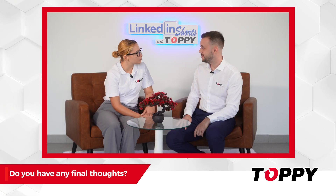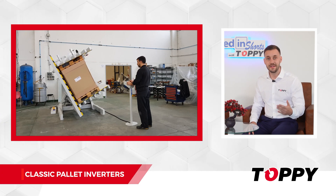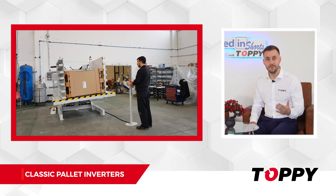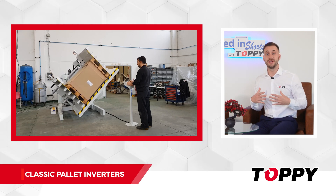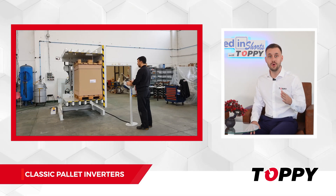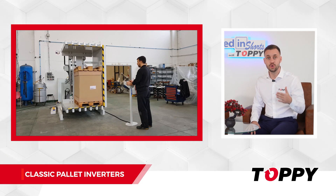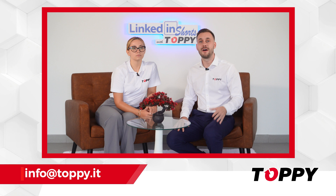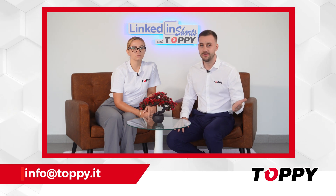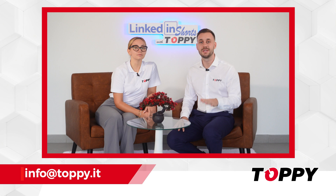These are the most classic pallet inverters on the market, highly sought after by companies looking to improve their pallet exchange management in the warehouse. We usually recommend this solution when your load can be temporarily inverted and you need a reliable solution to handle the process efficiently. If you would like to know the price of our pallet inverters or need more information, please contact us at info.toppy.it